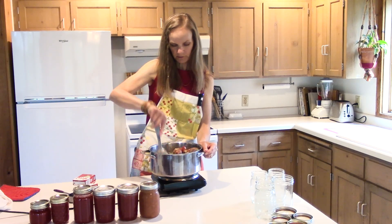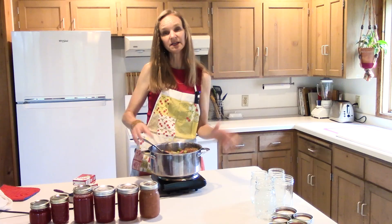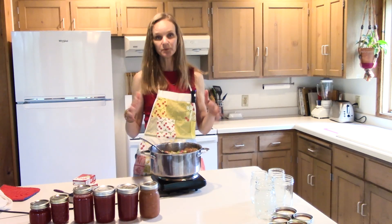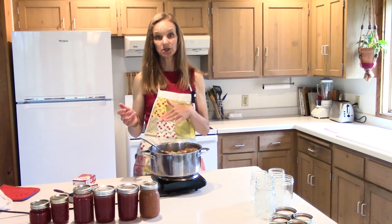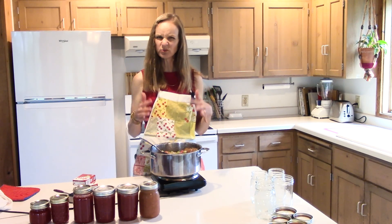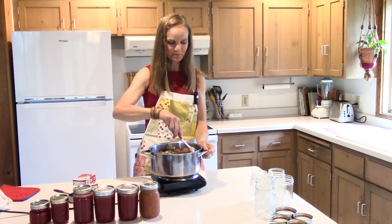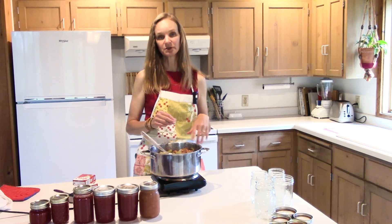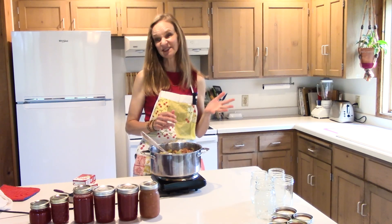I'll put it on pause again and come back when my rhubarb is all cooked. I've had this on high and I'm going to let it come to a boil, then turn it to low and let it simmer — a slow boil — and just let it cook until it gets really soft. Then I'll show you what I do next, so I'll be back in about 10 to 15 minutes.